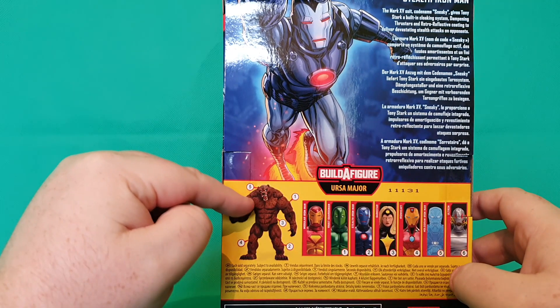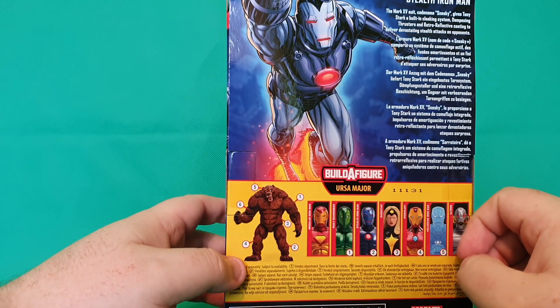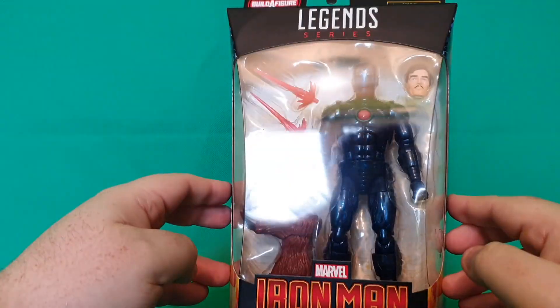We're almost there to building this great big Ursa Major monster. He looks very cool, the big Ursa bear. I can't wait for the Ursa bear. But yes, let's go ahead and break this bad guy out of the packaging, because he looks awesome!